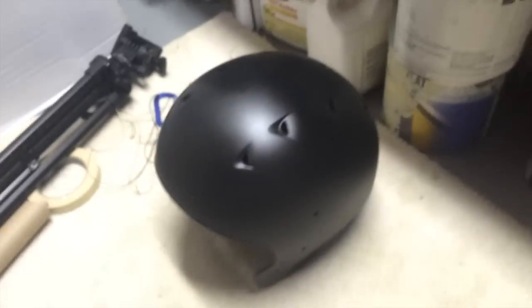Final coat is done. I'm just letting it dry here and I'm going to leave it for probably a day or so, just to make sure it's completely dry and not tacky anymore. After that, the helmet will be done.